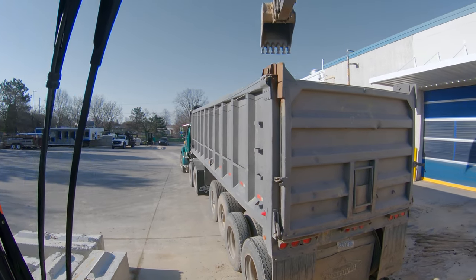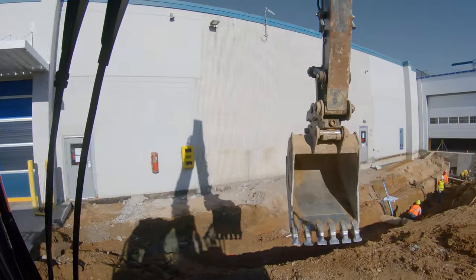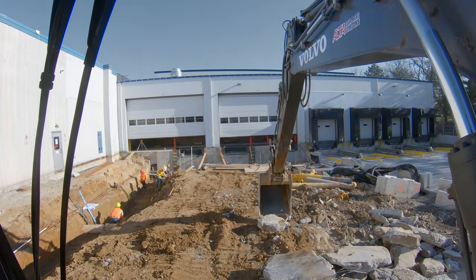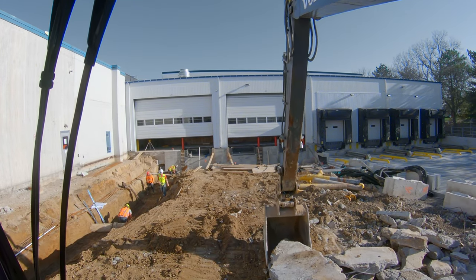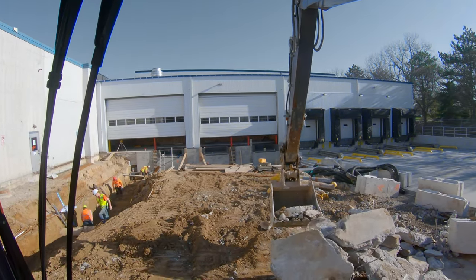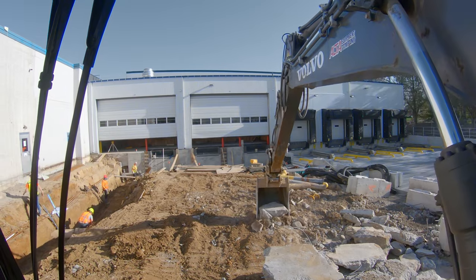There's our first round. Your first couple of buckets you don't want to drop from up high because you're hitting directly on the liner or the actual box itself, and you don't want to damage the truck. So we're going to do it in a relatively delicate, dainty way.